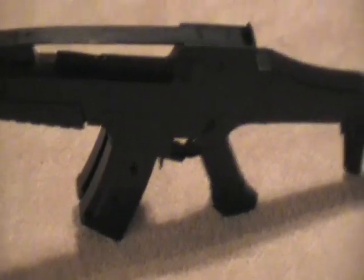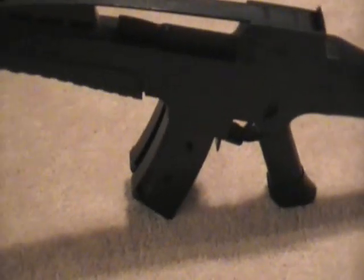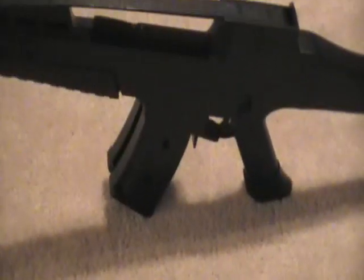This is part two of my SM8 video review. I'm using .12 gram BBs, which it says I'm not supposed to use. I'm going to be shooting at a target that's about 15 feet away. I taped a CD onto my target and I'm going to be shooting it from about 10 feet away. Let's just see what happens — I'll take like 10 shots at it.